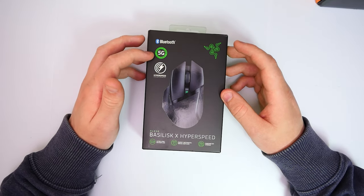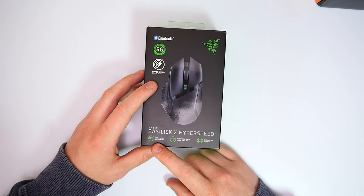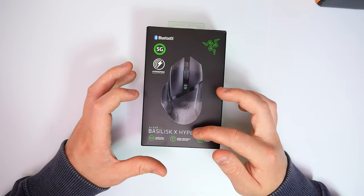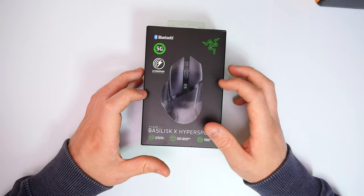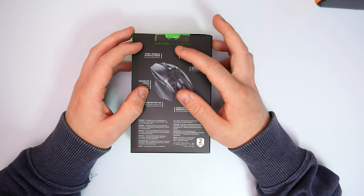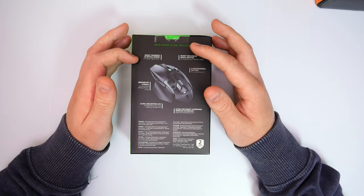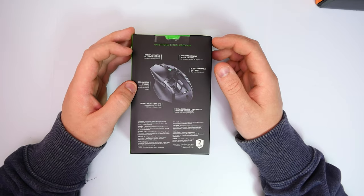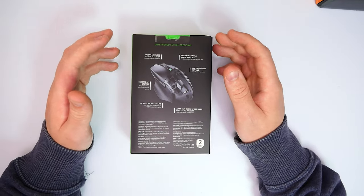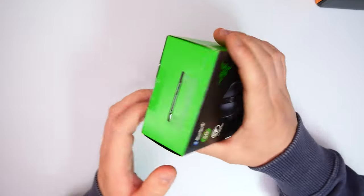Starting off, we've got advanced optical sensor true to over 16,000 DPI 5G, and this is HyperSpeed wireless technology. We have ultra long battery life — these are battery powered, a wireless mouse where you put a AA battery in it. We have Razer Mechanical mouse switches as well as onboard DPI storage. It does come with an app that prompts you to download when you plug it into your computer. On the back: Razer Mechanical mouse switches for durability up to 50 million clicks, Razer Advanced 5G optical sensor for cutting edge precision, onboard DPI storage for personalized settings, ultra long battery life — one battery should last around 450 hours — and ultra fast HyperSpeed wireless technology, faster than wired gaming.